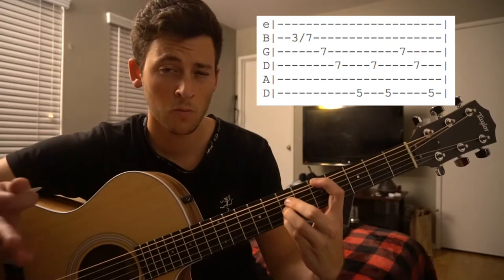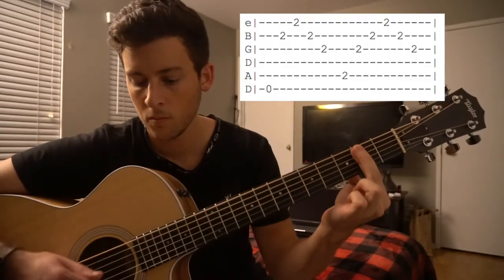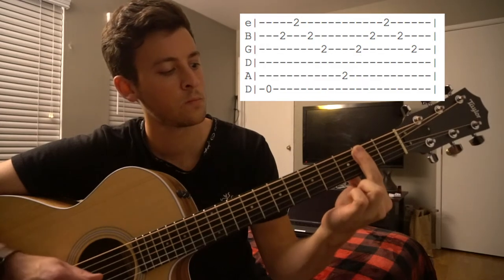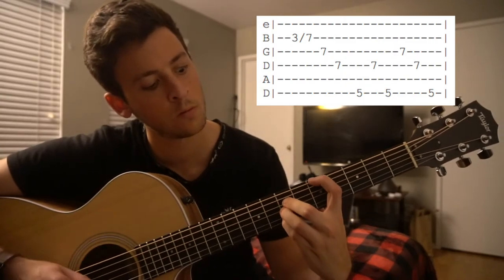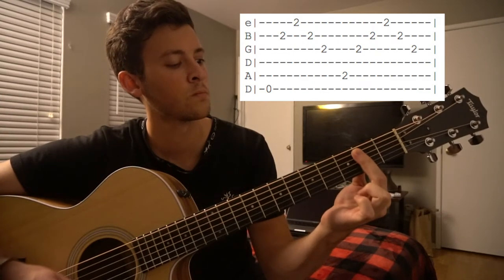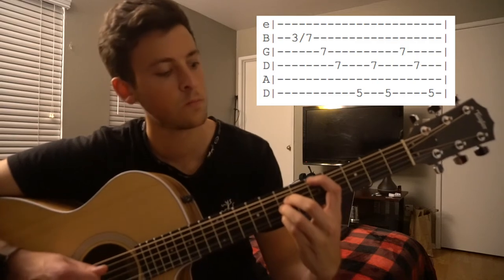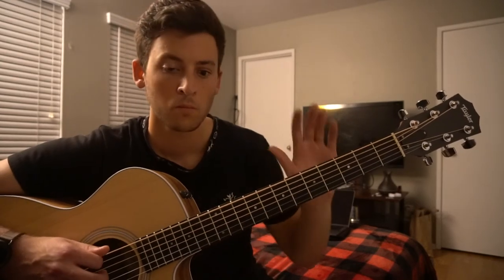And that's all there is to it. We're going to go ahead and walk through that all together, really slow, because I know it's a lot to remember here. So we're starting out with this bar chord. We're going to go ahead and walk through that all together.